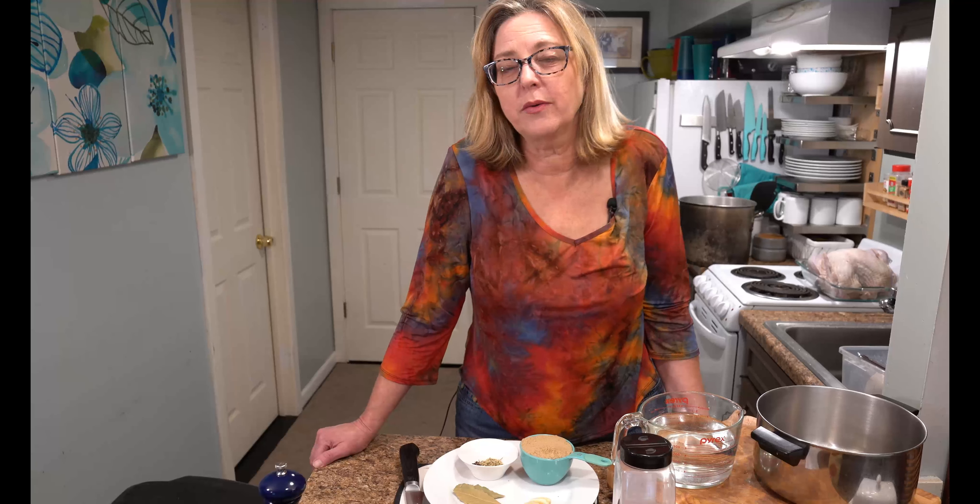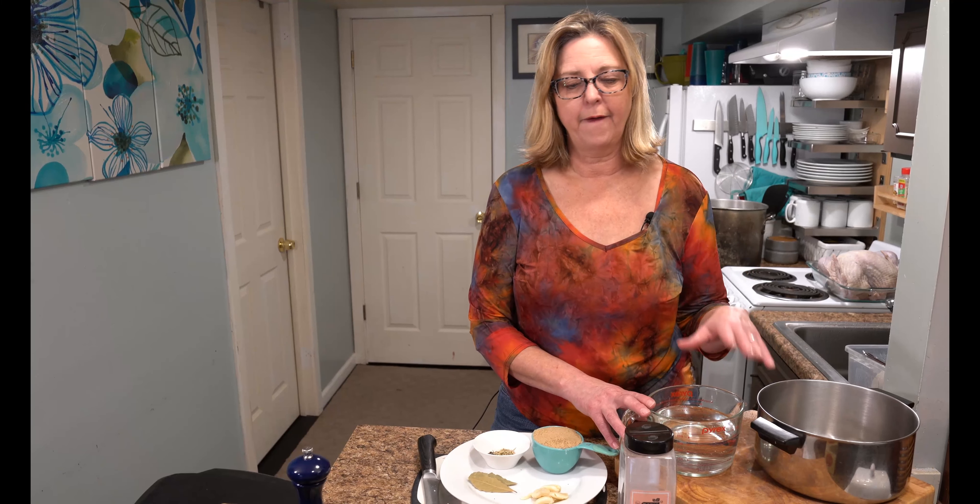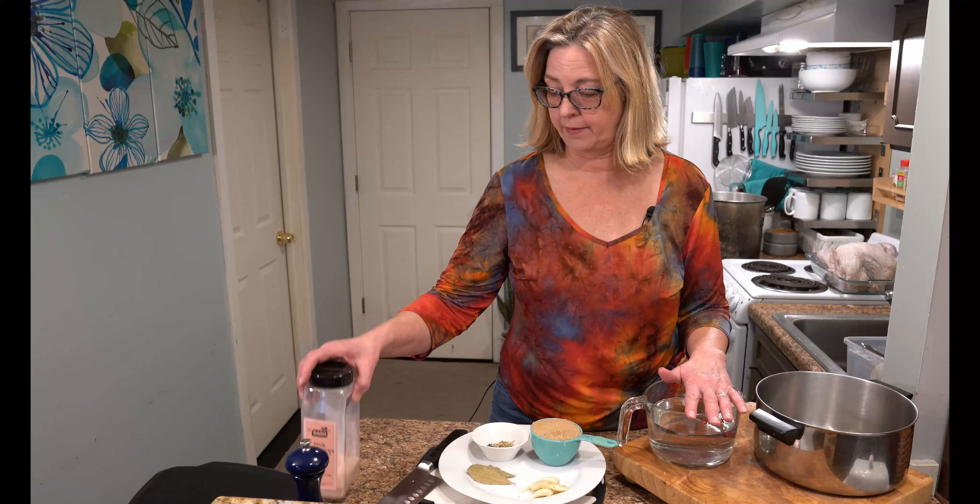Hello and welcome back to Cooking for 2101. Today we're making a traditional-ish roasted turkey. I've made a lot of turkeys lately, but today I'm just doing a brine and then roasting it in a bag to keep it nice and juicy. To keep this video relatively short, I'm just going to tell you how to make the brine and do it later. When we come back, I'll show you all the fun parts about what to do after the brine.